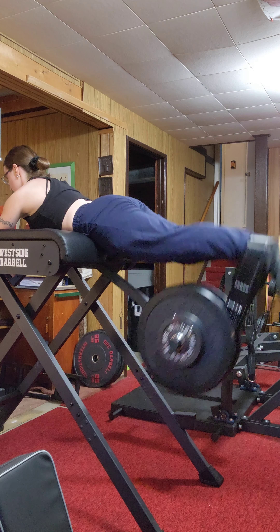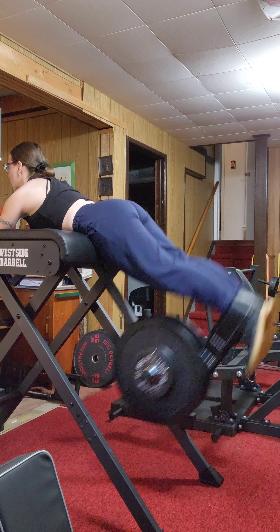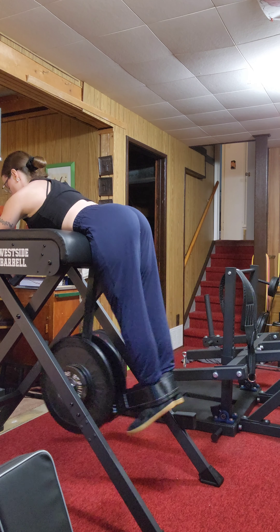Anyways, I did a couple of different things this workout. I tried to do box squats, which you'll see coming up. And all in all, it went well.